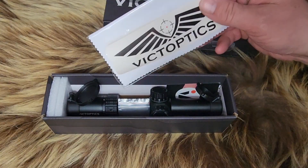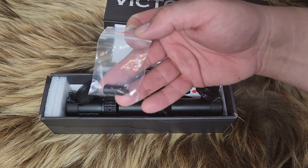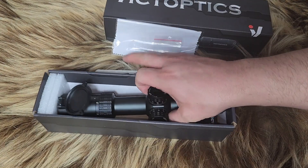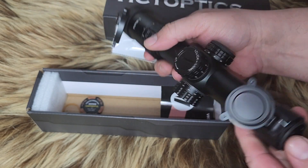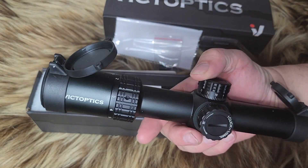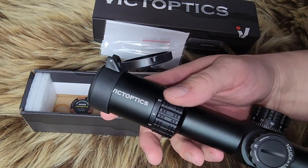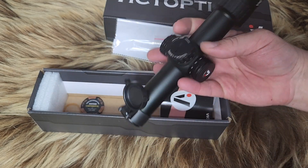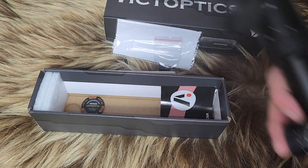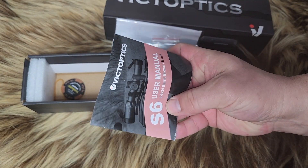You get a cleaning sticker. You get a handle for the throw lever. You get scope caps — see how those stay on. I've had so many scopes where they came with these cheap scope caps that just don't stay on. Even my US Optics came with cheap scope caps that didn't stay on. And you get a little instruction manual and user manual.